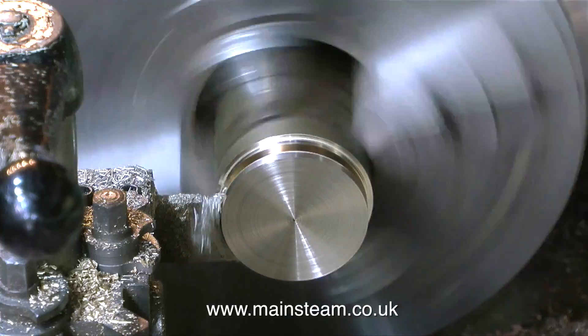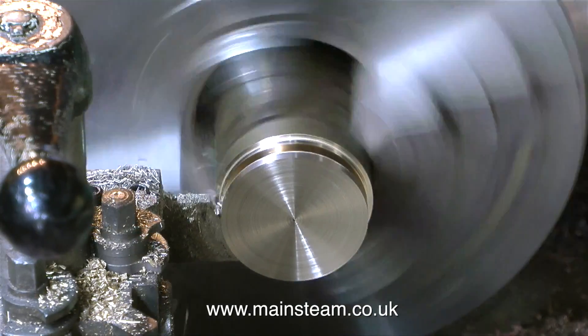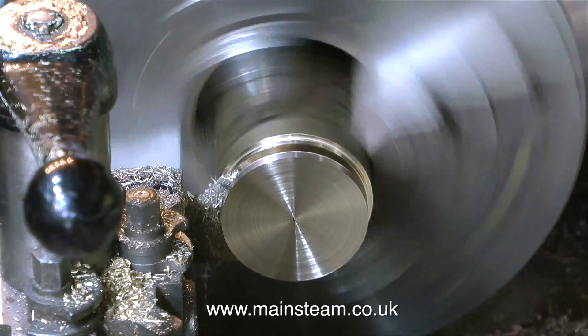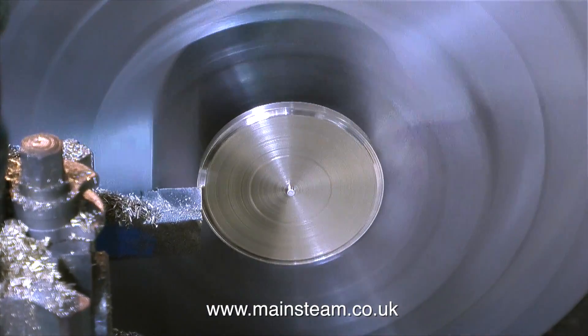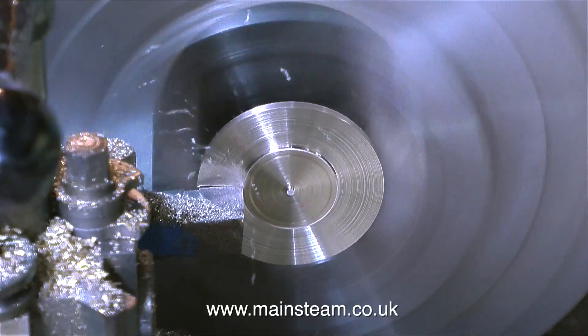In this clip I'm parting off the piece that I've made. And just like the song lyric, the first cut is the deepest, the last cut is the shallowest - that way you get a good finish. The part's just about to fall off. And when the part falls off into the chip tray, I spend some time looking for it in the chip tray, because I forgot to catch it.